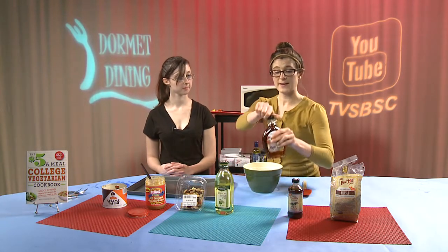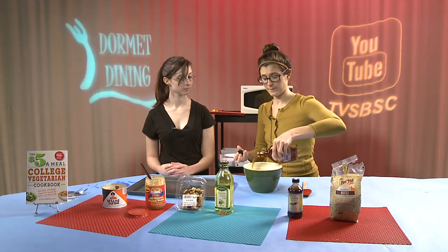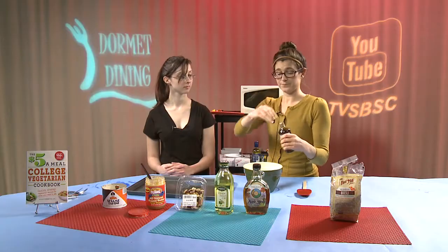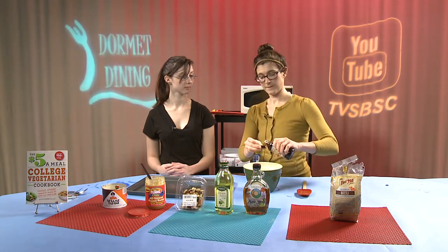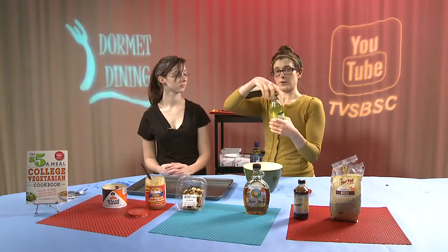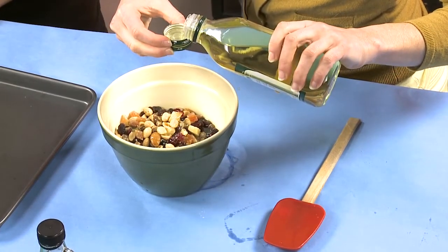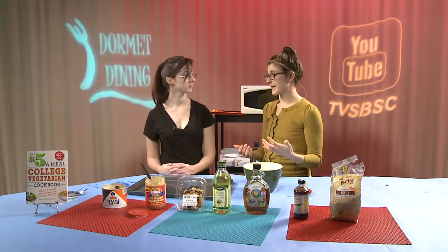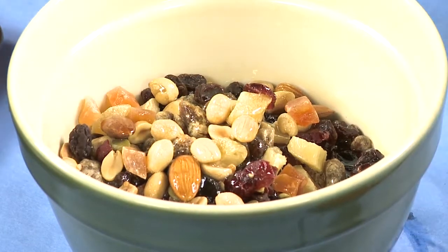We're going to add a quarter cup of maple syrup and about a tablespoon of vanilla. Then we're going to do 2 tablespoons of grapeseed oil. The grapeseed oil is a great source of monounsaturated fat, which actually helps you absorb the other vitamins and minerals from the ingredients — from the nuts and from the fruits.